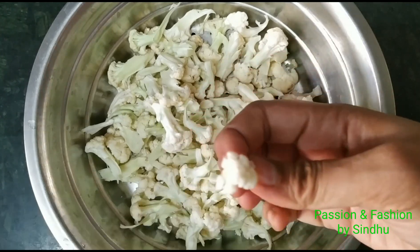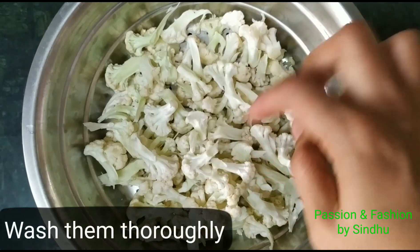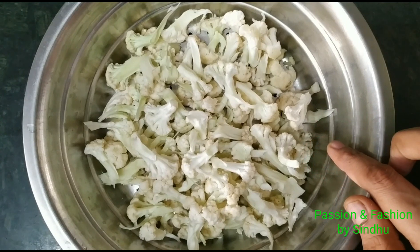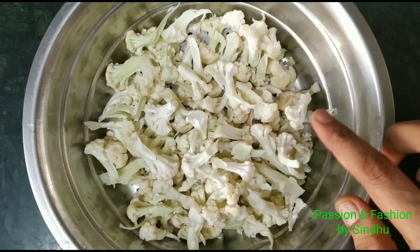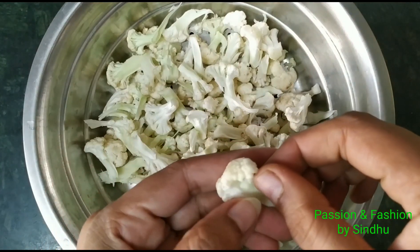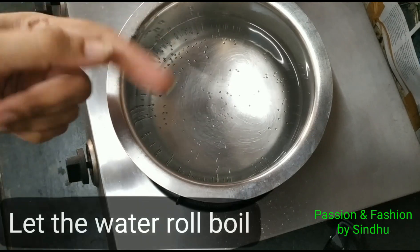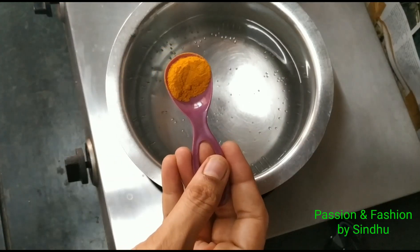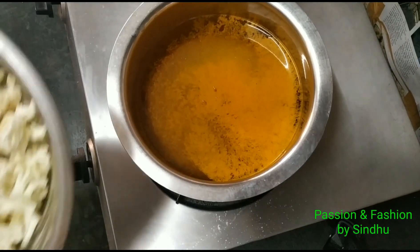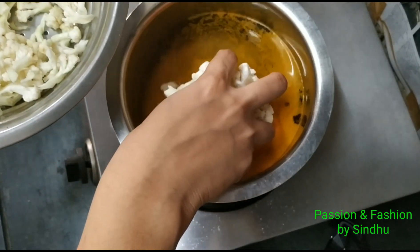We will be preparing the Gobi 65 recipe. First, we will cut the cauliflower and wash it very well. We will rinse the cauliflower inside the water thoroughly, and then remove the cauliflower's stalk.